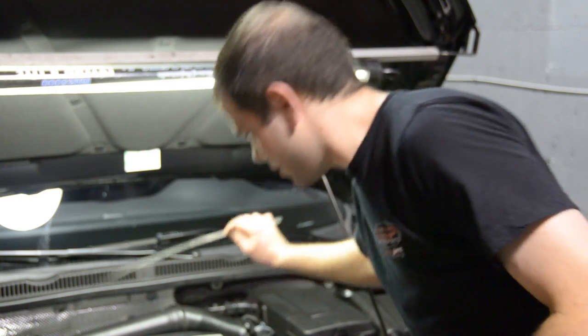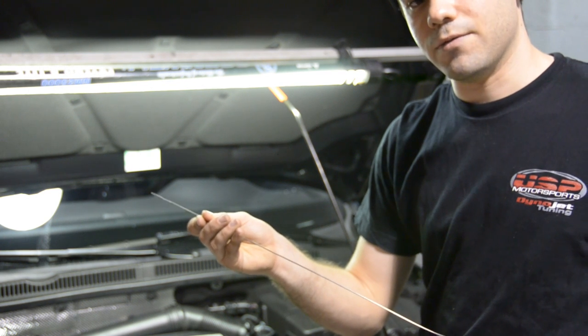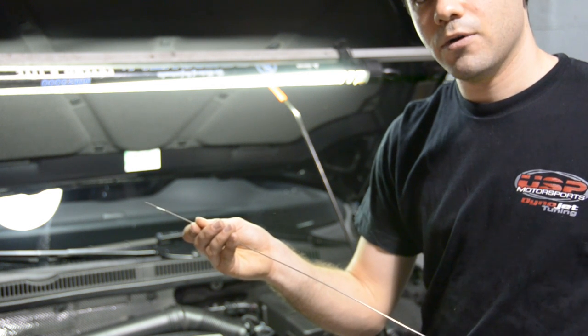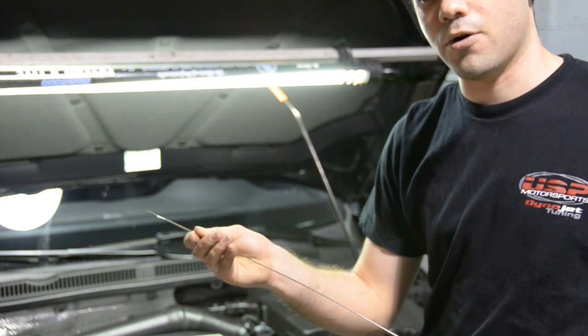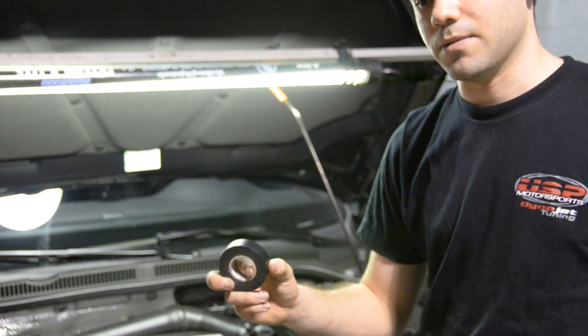The last thing we're going to need — this is actually a steel welding rod. You can use a coat hanger, or you can use a fish tape that you use to run wires through a household wall. Basically something that's going to assist you to run a wire through the firewall of the car. And you're also going to need some electric tape — you won't need too much, but it's a good idea to have some.